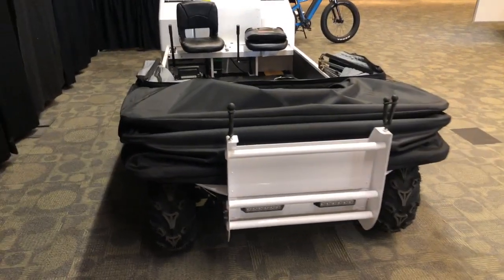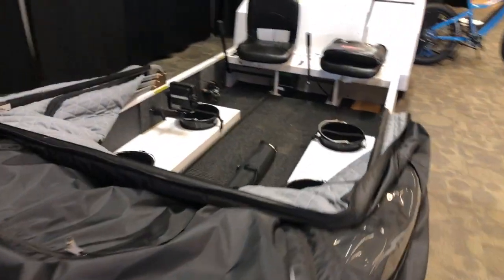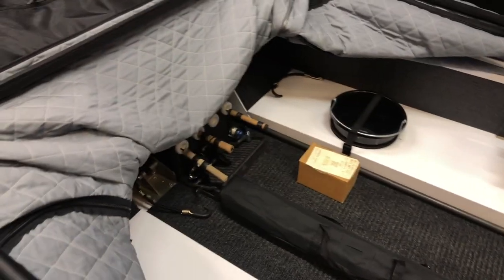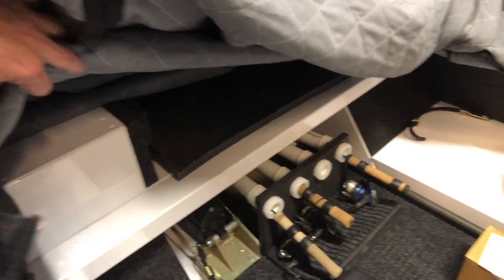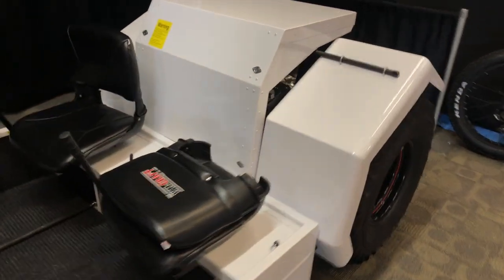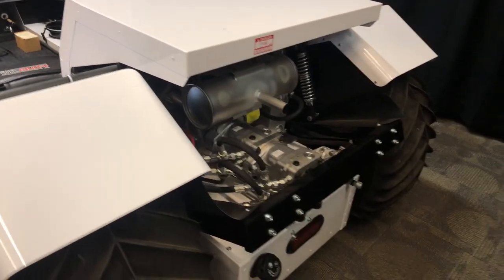Typically at shows it's noisy and crowded, so we don't get a chance to look at something like this in depth. They have some customization with rod holders — there were rod holders in the front with some tubes for that. I think it was more of a bench seat up front, so really this one's a two-person, though there are some nicer seats in the front as well. The power plant for the whole thing is right there.